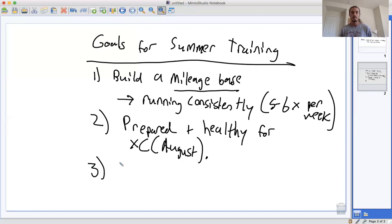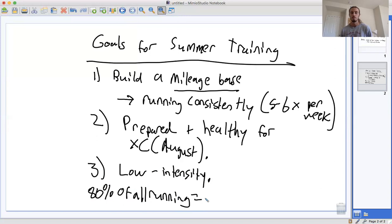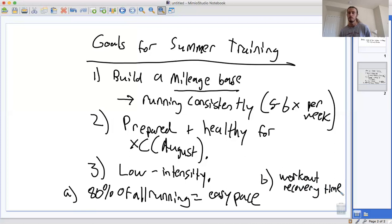In terms of workouts, our main goal here is to keep the intensity low. There are two things I want to emphasize: 80% of all running should be easy conversational pace. That's the first thing. The second thing is that your workout recovery time — the time it takes you to recover from a workout — has to be less than or equal to 24 hours.